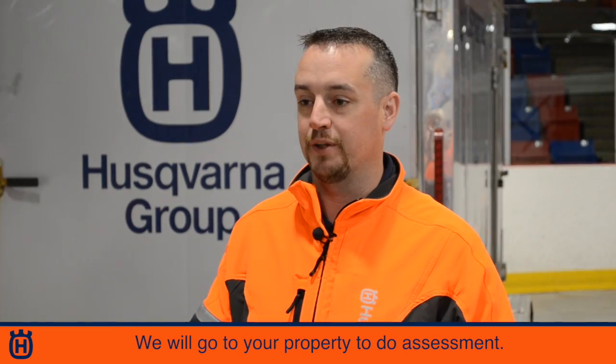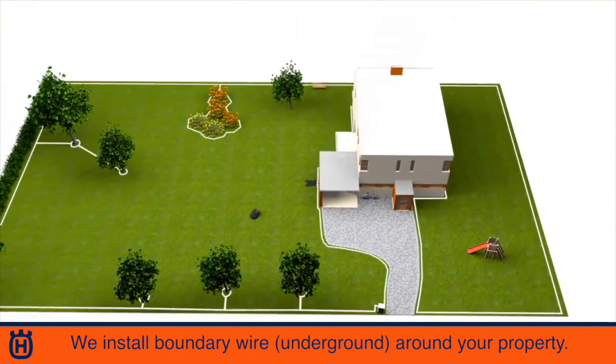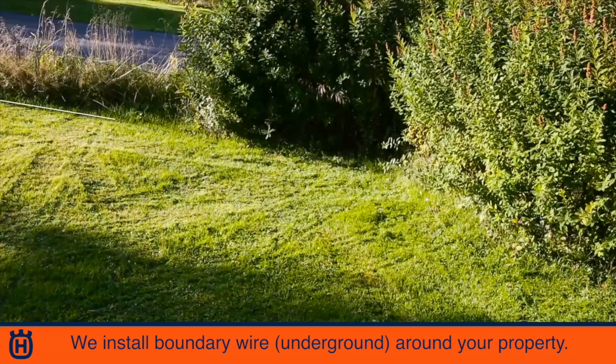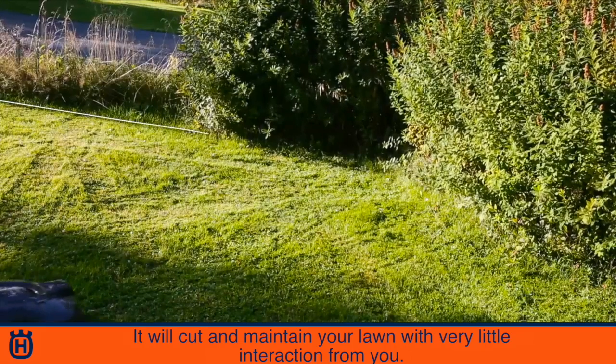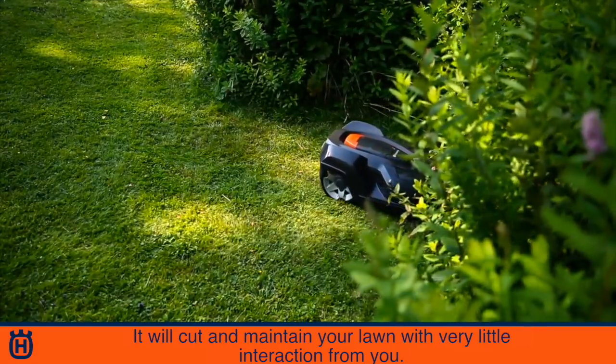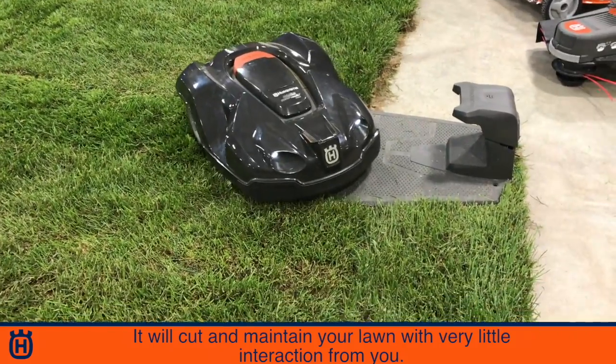We go to your property, we do an assessment, and we install a boundary wire right around your property — just an underground wire similar to a dog fence type of wire — and your Automower will cut your lawn and maintain your lawn. Very little interaction from then on for a homeowner.